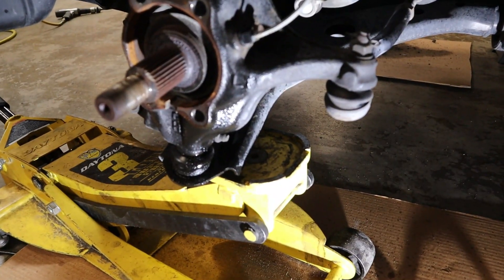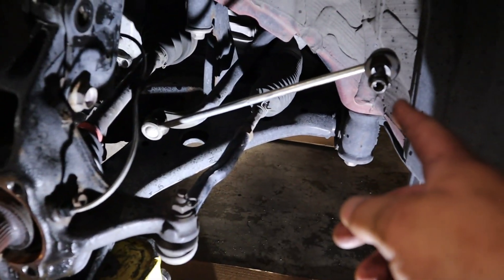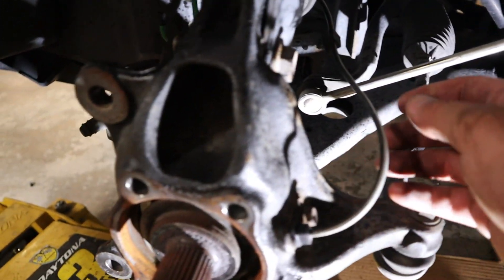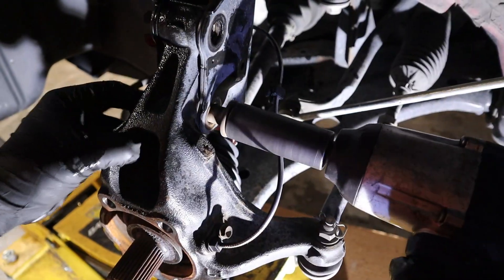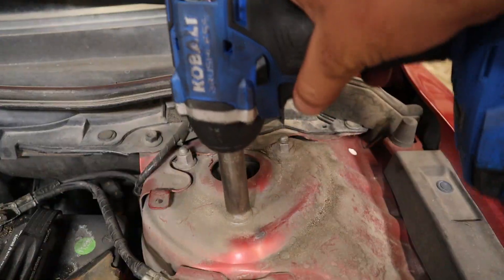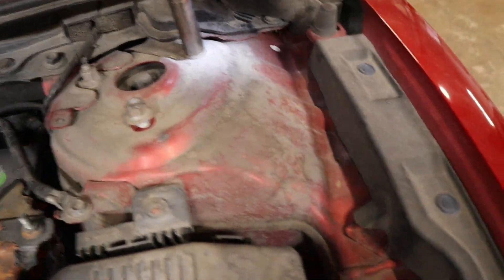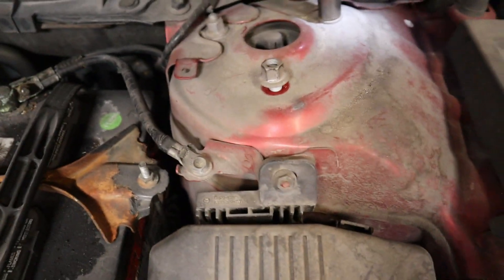Now we're going to get our jack close. After we've got the sway bar link cleared, cleared our brake line and ABS sensor wire, make sure nothing is stuck on it and everything is off the strut, we can take this bolt off. From the top we've got three 14 millimeter bolts. Go ahead and have somebody help you grab the bottom.